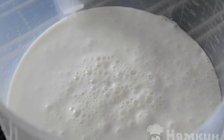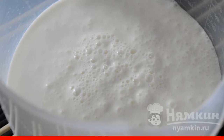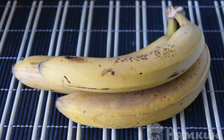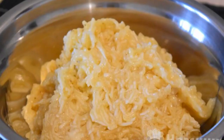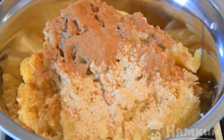Pour milk and kefir into the mixer bowl. If we take kefir with more than 1% fat content, we add more milk. Next, we take 3 bananas — moderately ripe, but not yet completely blackened. Peel the bananas and grate them on a fine grater. Add ground ginger and cinnamon to the banana mass.